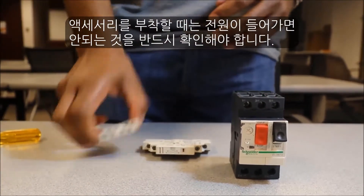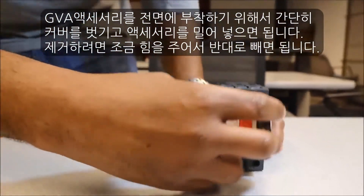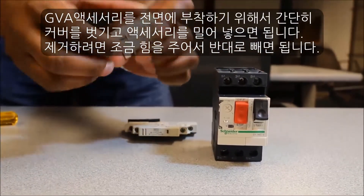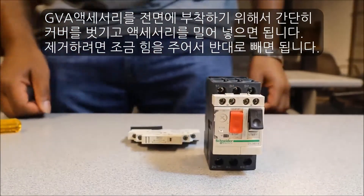To install the front mount GV-A aux contact, simply remove the cover — it pulls easily off — then take the GV-A aux contact block and slide it in, and it will snap into place.